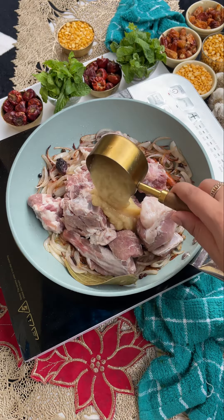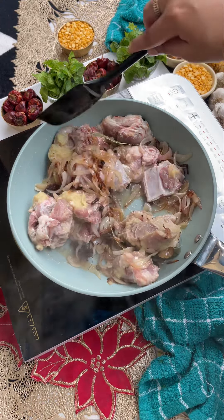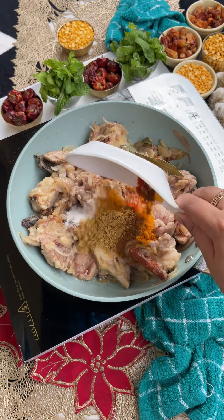Add 2 tablespoons of butter, then add 2 tablespoons of ginger and garlic paste, and cook it well. If you cook it well, the flavor will be good. Then add the spices.